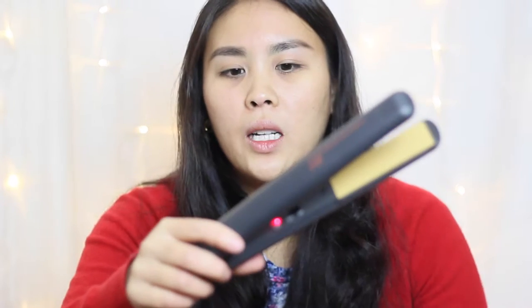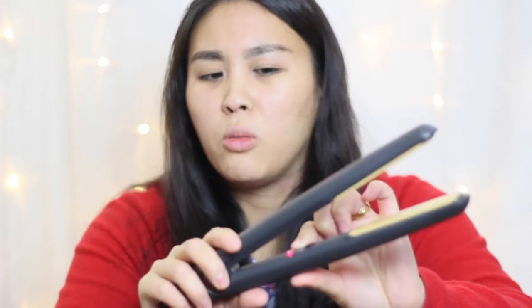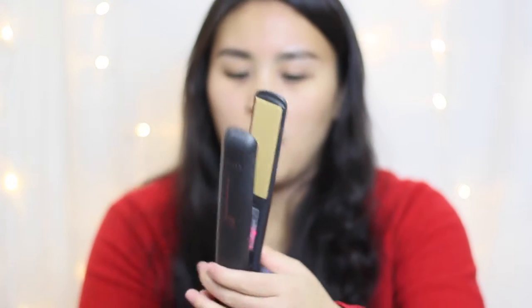I've just put my GHDs in and I'm going to flick them on. There's an LED light, and I think it makes a double beep when it's ready and hot enough to use. I've had these for about eight years — I bought them when I was at uni but rarely use them now. Right, they're ready to go. Let's try a piece of hair on my right side.